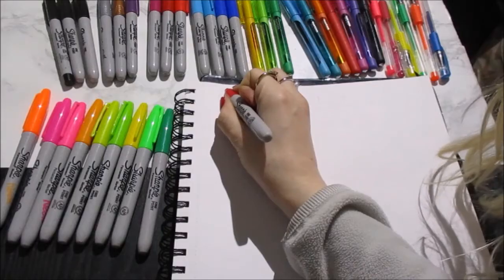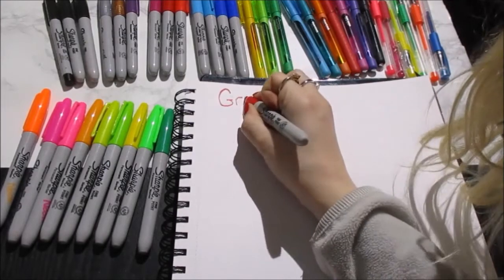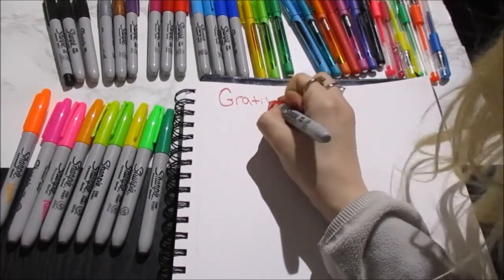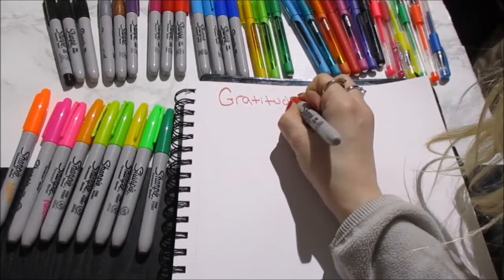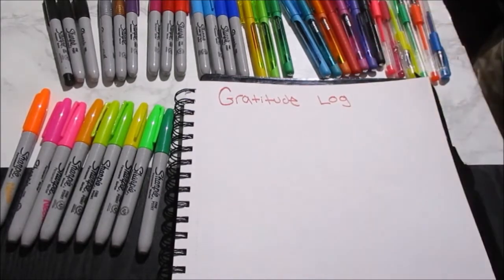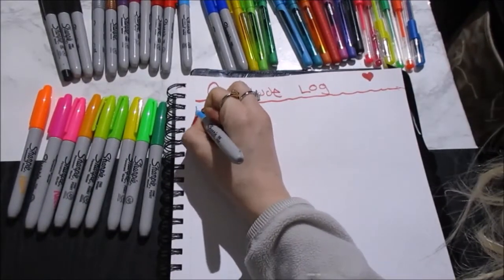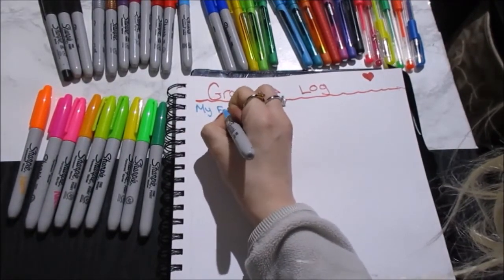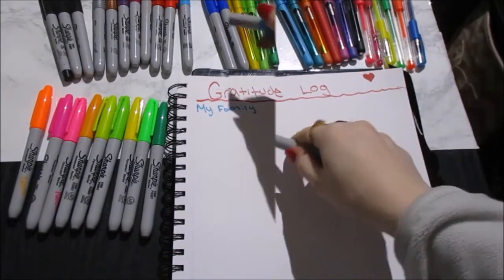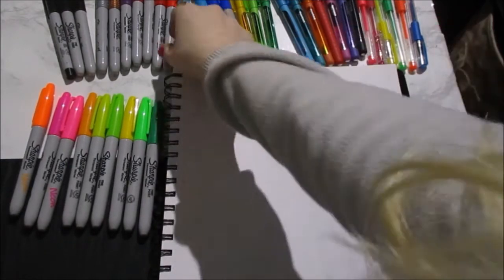I wanted to add a New Year's thing and do a gratitude log — just all the things I'm grateful for that day. Any day I'll probably add a couple, and then throughout the days add extra ones. Something I am grateful for, for sure, is my family.